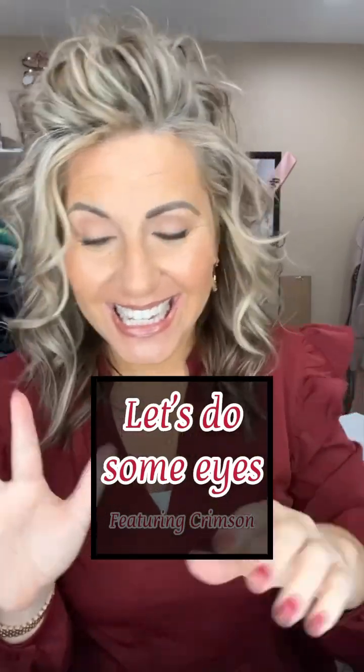Let's do some eyes. Today we're going to be using the color crimson, which is our shade of the season eyeshadow for January. I'm wearing a crimson dress, so it works out just fine and dandy.